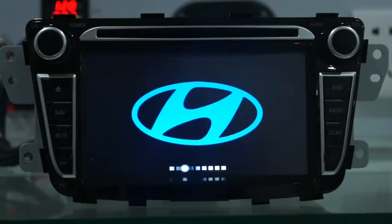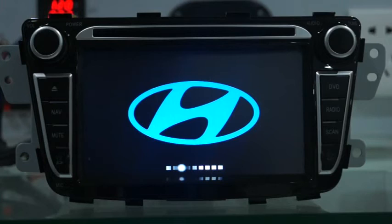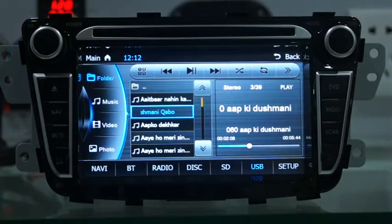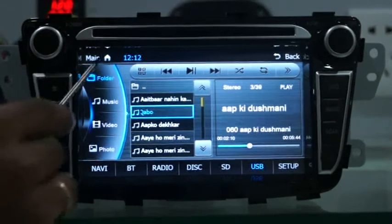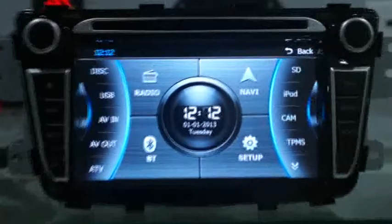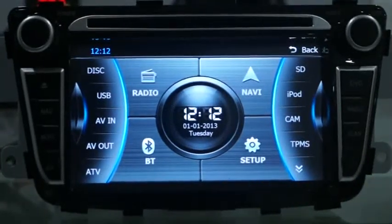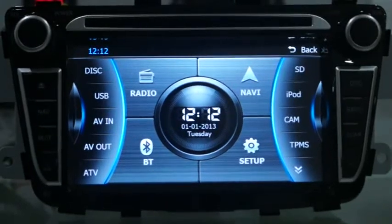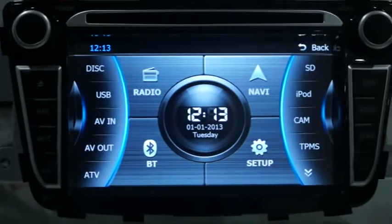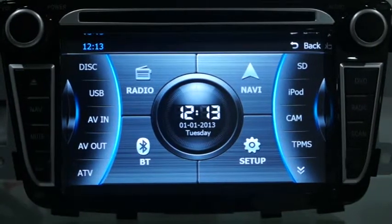Today we are introducing a new head unit for the Hyundai Verna. This is how the head unit and the panel looks. Let me delve a little bit deeper into the interface — this is a very sleek interface that you can all see.